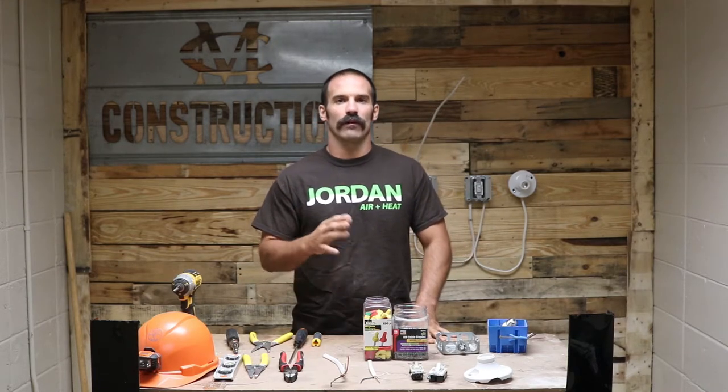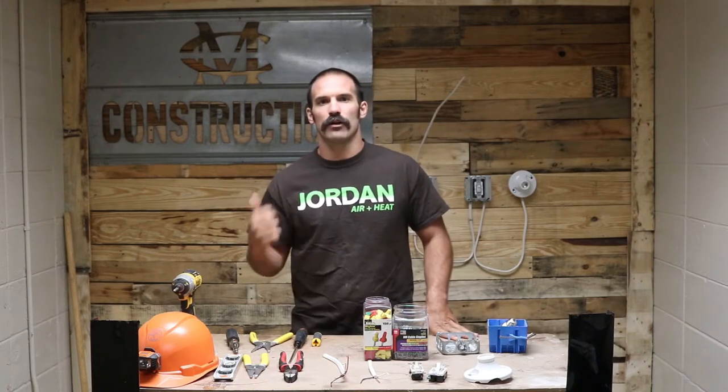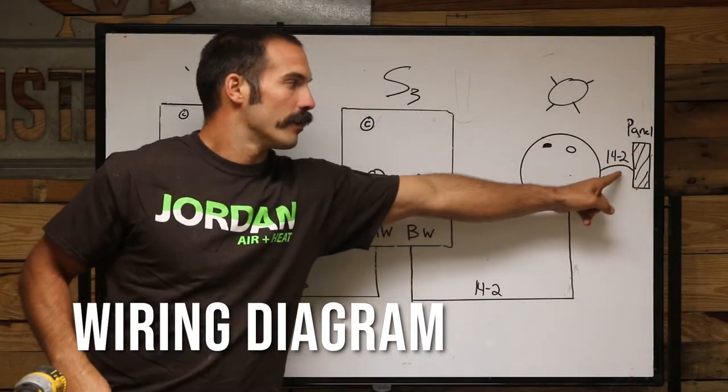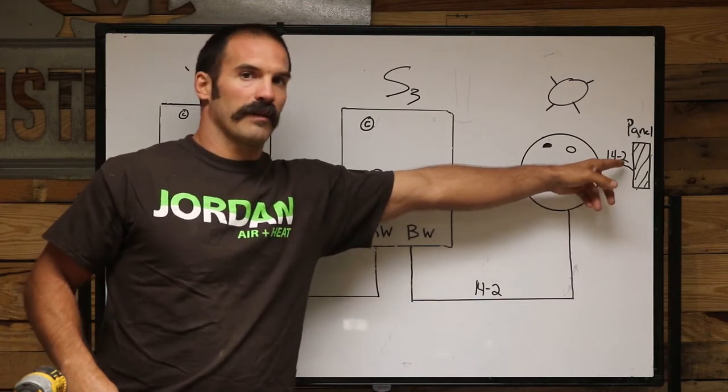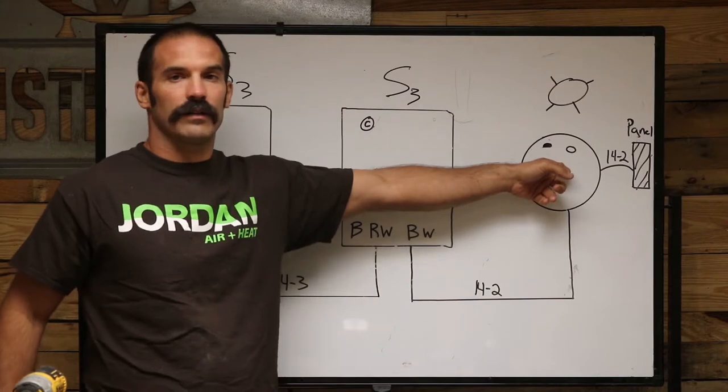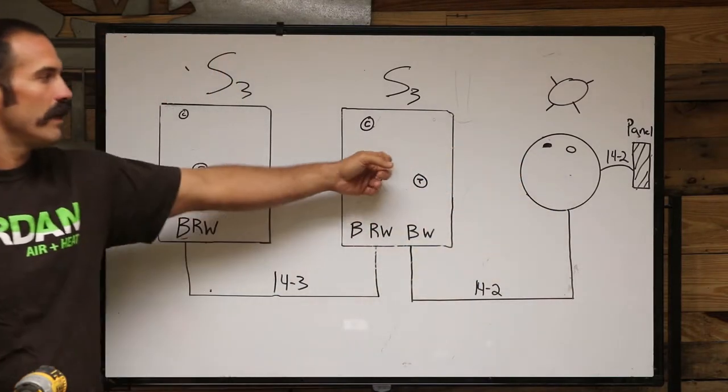We're back on the three-way switch series. There are four different methods to wire a three-way switch — this is method number two. In this scenario, the power is going to be coming into the light first. You might be running your power through the attic, hitting your light, and then going down to your switches. The home run circuit from the panel runs straight into the light, and then you hit your three-ways.